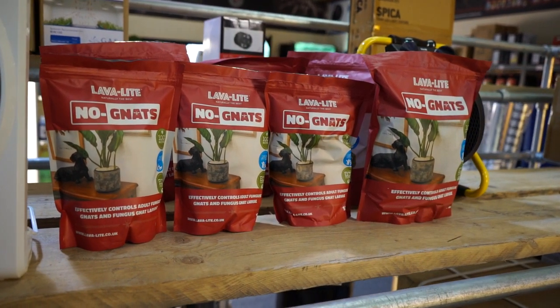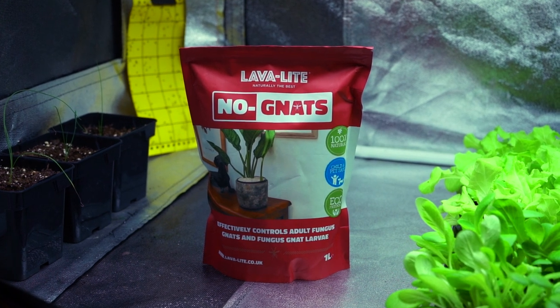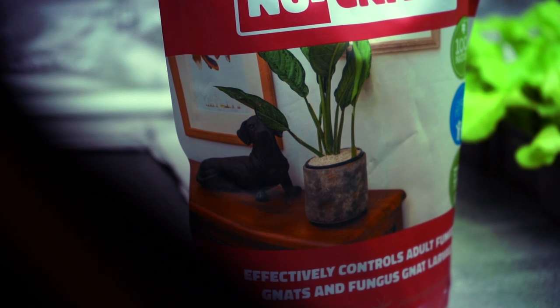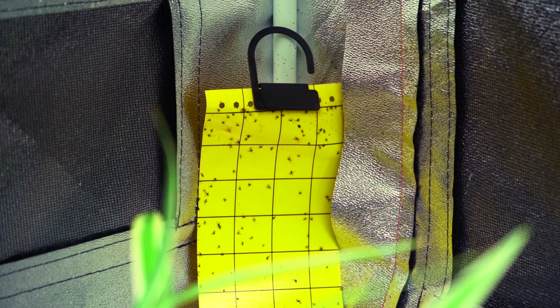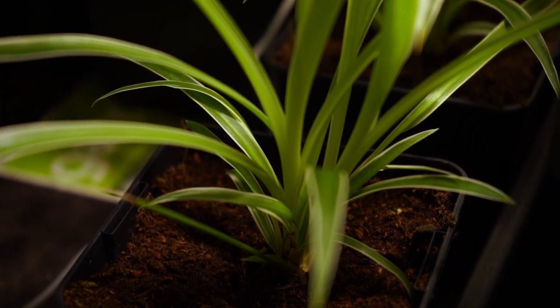Pests are always a nuisance when discovered in your grow space, and can be an absolute nightmare, potentially ruining entire crops if left untreated. It may sound obvious, but the best solution to a pest problem is to ensure you don't get one in the first place. Many UK growers will be familiar with fungus gnats, which cause problems when the adult black flies lay eggs in your growing media that quickly become root-devouring larvae.